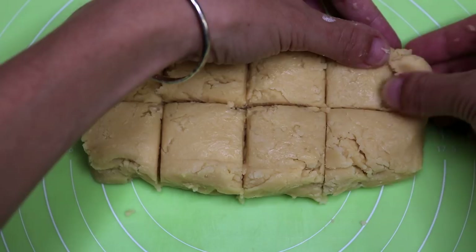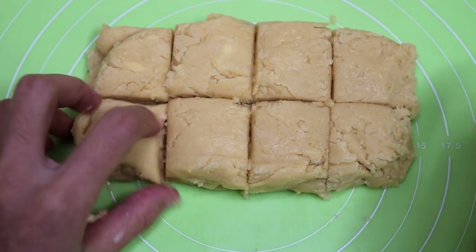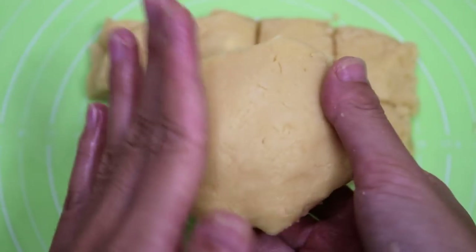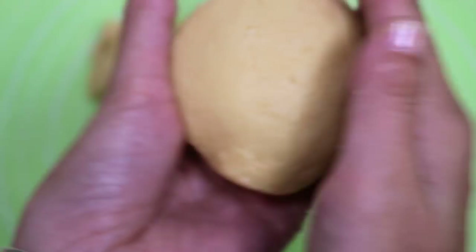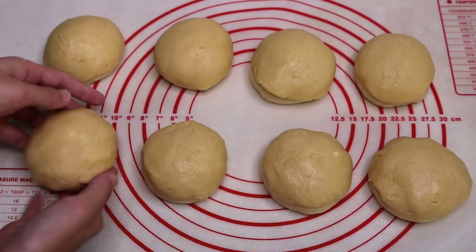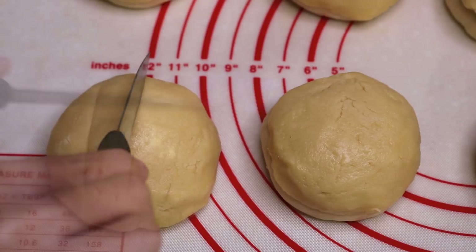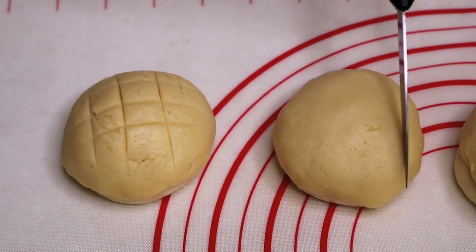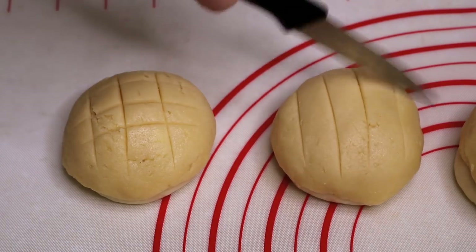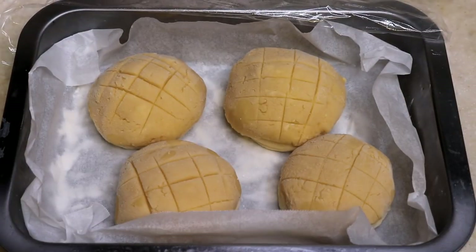It doesn't look that even, so just adjust it a little bit. Shape each piece into a thin round disc. At the same time, the dough should be ready. Use the thin piece to cover the top of the dough. Once you are done with all of them, use something sharp to make a pineapple pattern. At this point, if you want to save them, leave some space between each other and freeze them. Put them in a sealable bag — they should last 1 month in the freezer.